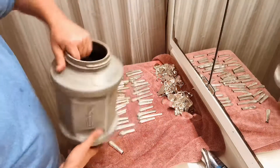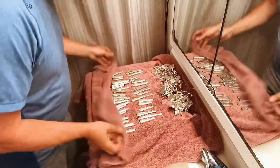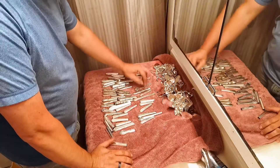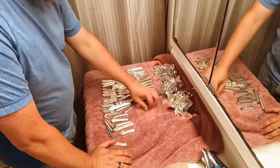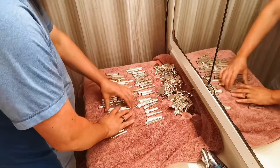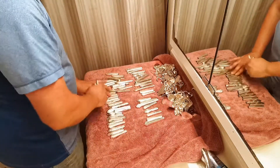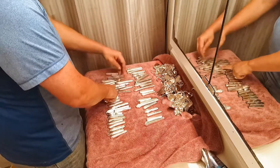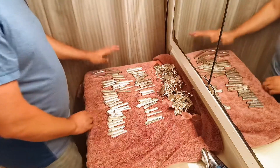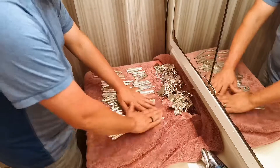Everything goes back into the tumbler. Alright, let's see how many of these guys we've got: 2, 4, 6, 8, 10, 12, 14, 16, 18, 20, 22, 24, 26, 28, 30, 32, 34, 36, 38, 40, 42, 44, 46, 48, 52 — so 52 of these guys and 56 of those. All in the tumbler all at once — that's just awesome.